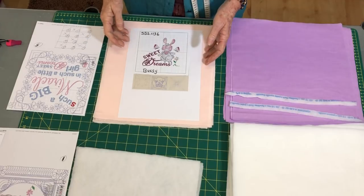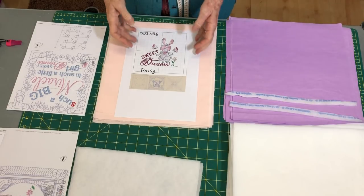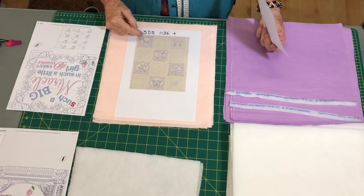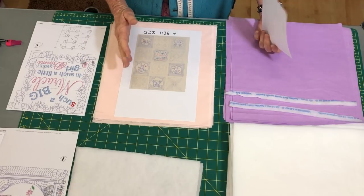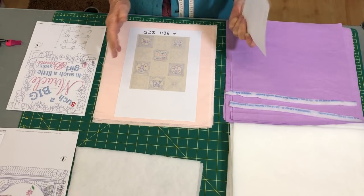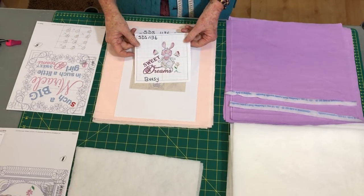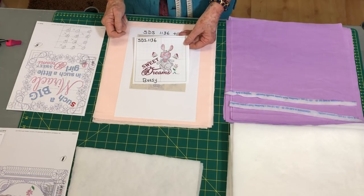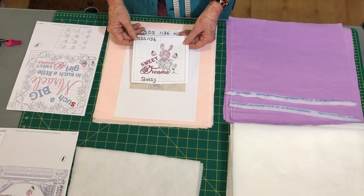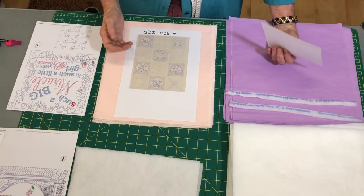Good morning everyone! Today we are going to start a Bugsy quilt for a little girl — I've got a little baby girl coming so we need to do a little baby quilt. I'm going to do 12 blocks, three across and four down. Normally with quilts you do them with unequal numbers — it makes the quilt run better. I'm going to use the Bugsy Bunny designs SDS 1136 plus other designs from the in-the-hoop weeklies that Darlene had out last year.